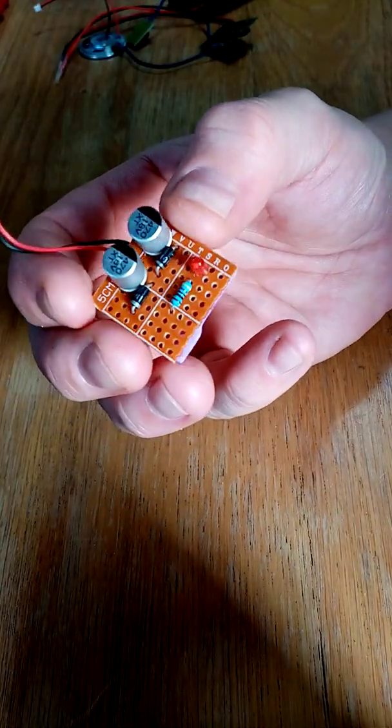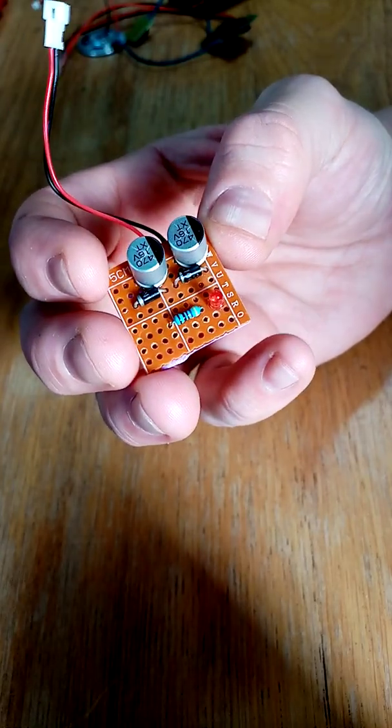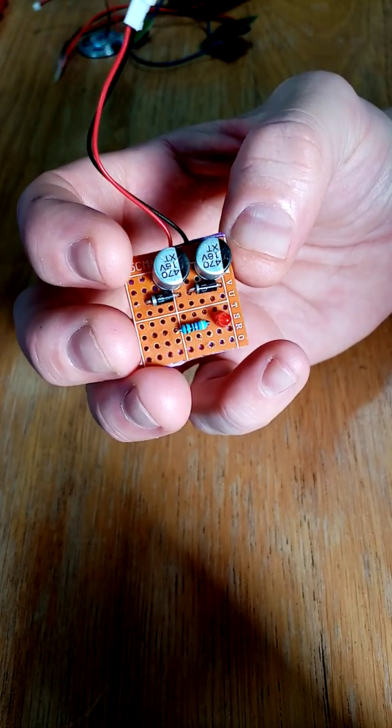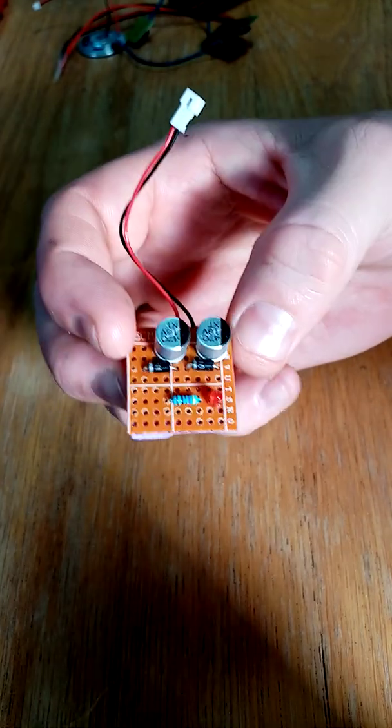Some of you have asked me to show you how to make the little circuit board for the KITT voice box. I'm going to do that right now.